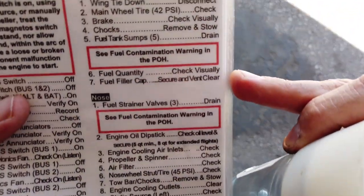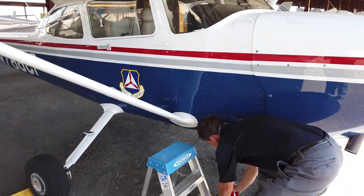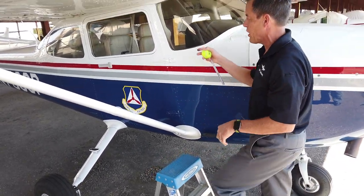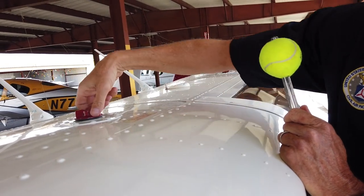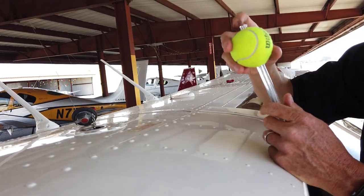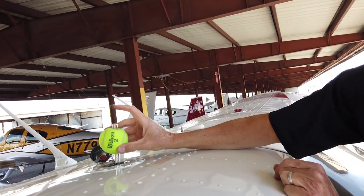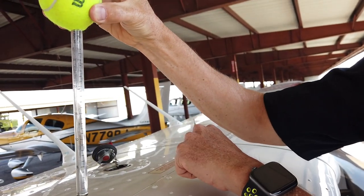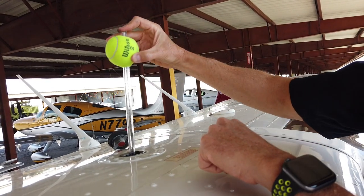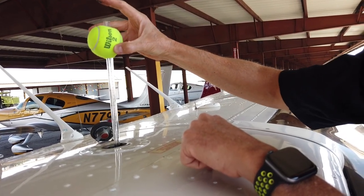The next step is fuel quantity checked visually, and fuel cap secure and vent clear. This is where I use a ladder. I'll take the fuel cap off by rotating it — forward and back is closed, so I'll rotate it a quarter turn and lift it out. This gauge is going to show how much fuel we have. If you think of it like a straw — I'll put my finger on it, go to the bottom of the tank, put my finger on it, and lift up. That's going to show a reading of how much fuel we have. Right now there's about 20 to 21 gallons in that fuel tank. I usually check it two or three times because you can get different readings. I'll say 21 is a safe reading.